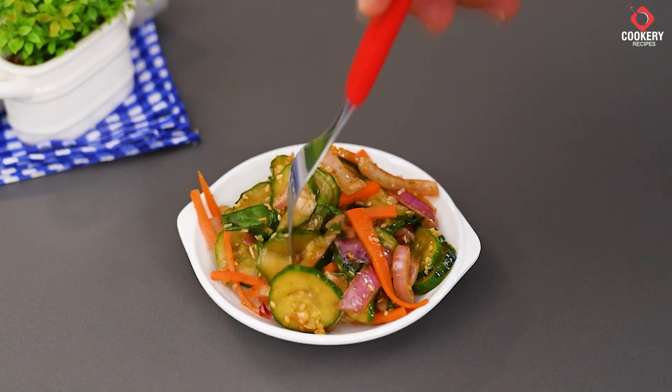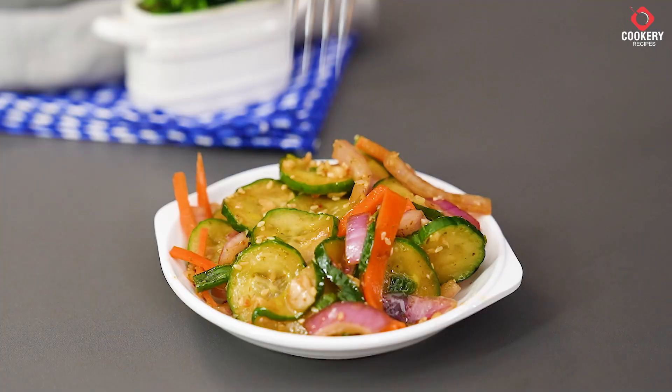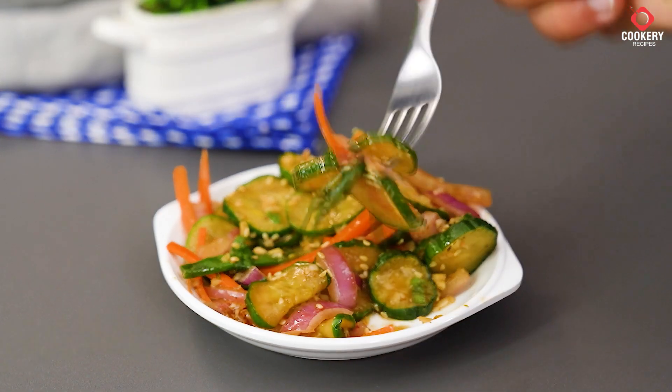If you like this recipe, don't forget to give us a like and subscribe to the channel for more tips and recipes. Comment below what you think and if you would make any variations. Thanks for watching, and see you next time.